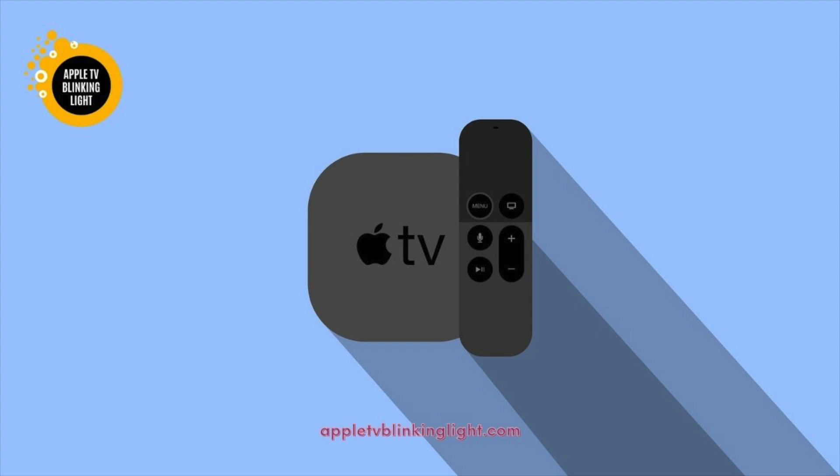If the problem still occurs, reconnect it one by one. If it does not work, your Apple TV may have been interrupted during the firmware update. If the problem persists, you can try resetting the Apple TV. Depending on your model, you might need to change the resolution of your Apple TV. A new version of the software will allow you to adjust the resolution to a higher level.